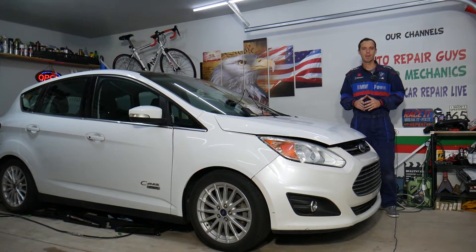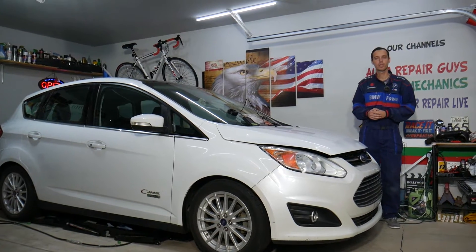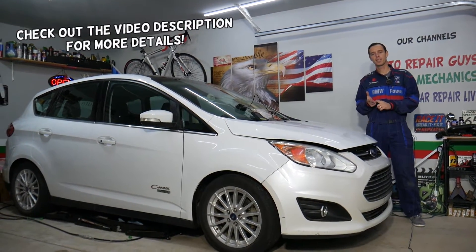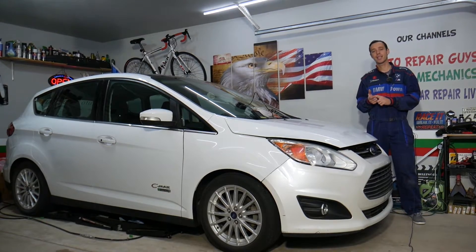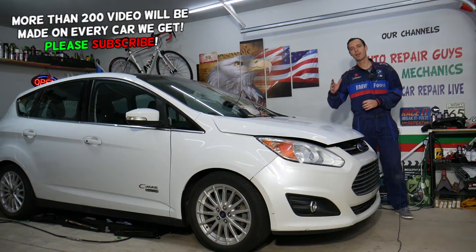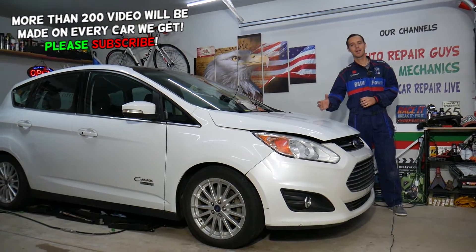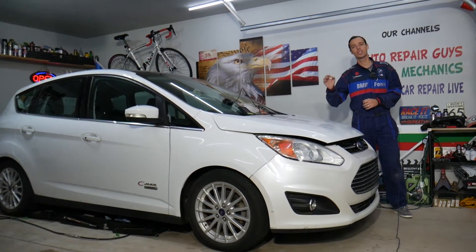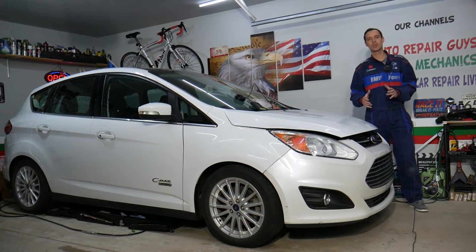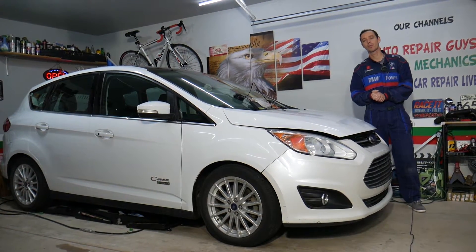Hey guys, welcome back to Electrical Car Repair Life. Thank you for watching and subscribing to the channel. Today will be a super helpful video for any of you having a Ford C-Max, Ford Fusion, or Lincoln MKC. What's common between those? They share the same drivetrain, especially if you have the hybrid engine — it will be exactly the same. Non-hybrid four-cylinder engines will be the same as well. If your radiator fan is not working and the car is overheating, stay with us — we'll explain what most likely causes that.